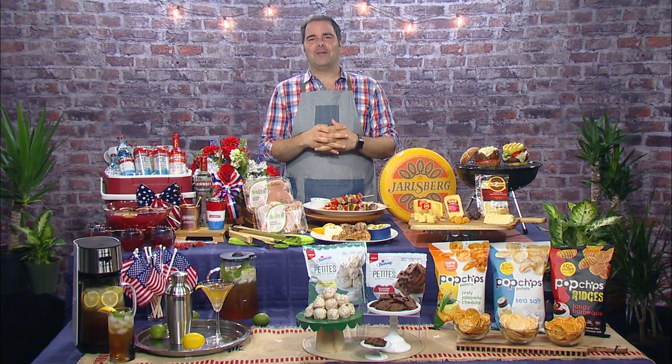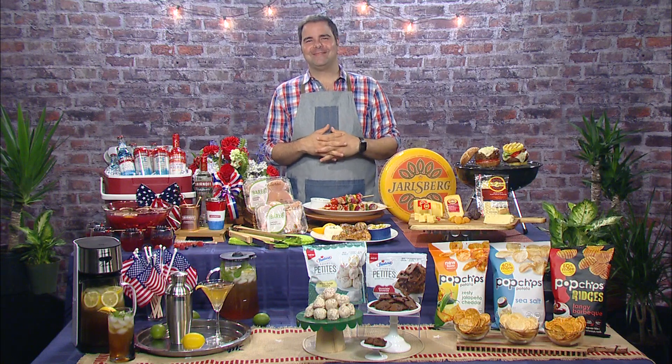Good morning. How are you? Very well, thanks for having me on. Well, thanks for talking to us. This is Christine from Park City Television, here with Chef George Duran talking about 4th of July grilling tips. So let's get right into it. What kind of tips do you have for us?